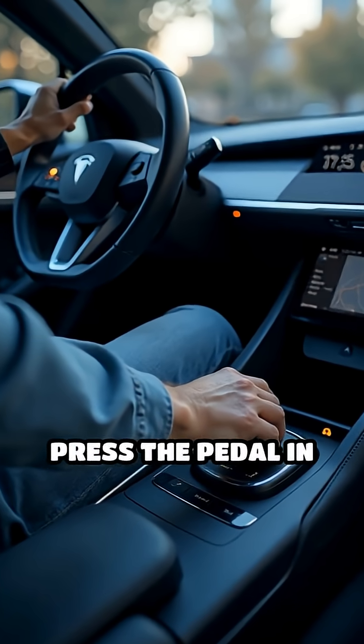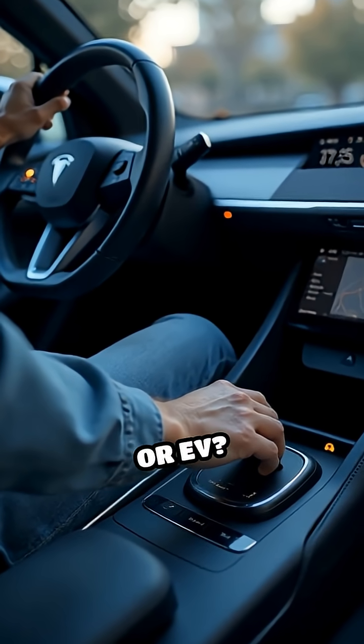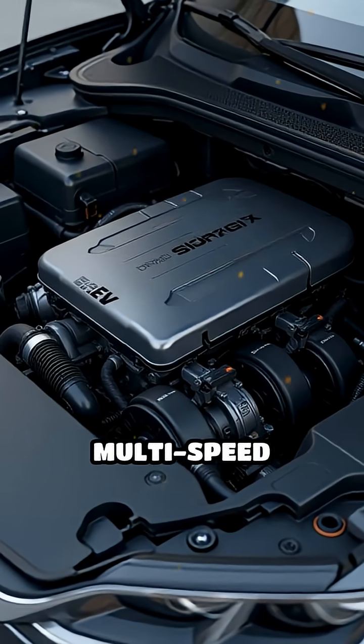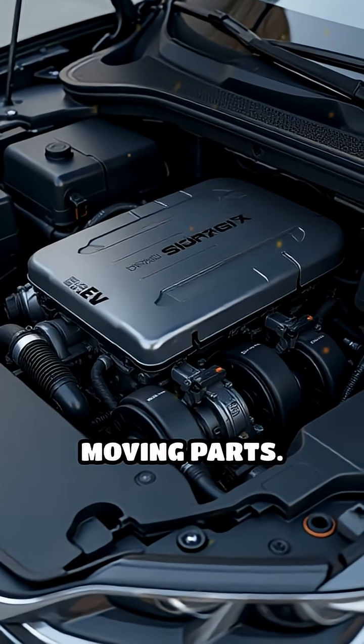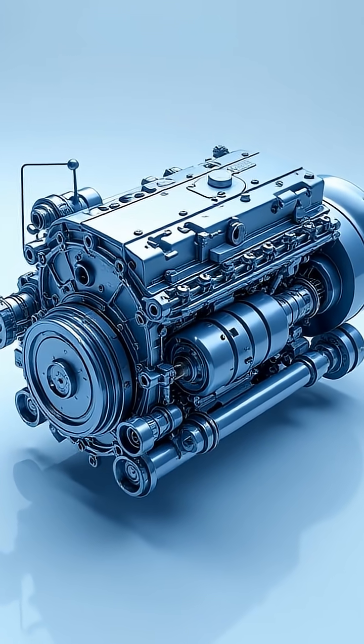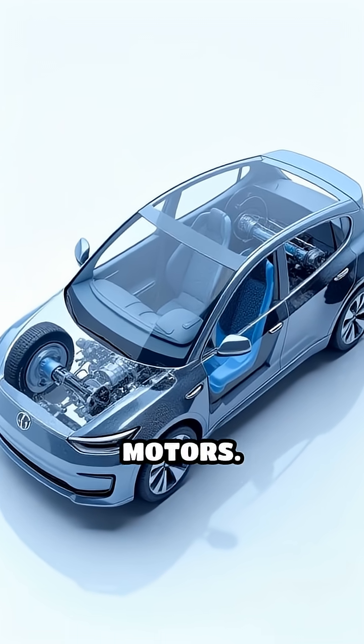Ever wondered what really happens when you press the pedal in an electric vehicle or EV? It has no internal combustion engine, no multi-speed gearbox, and fewer moving parts. Instead, an EV powertrain relies on electricity, electronics, and electric motors.